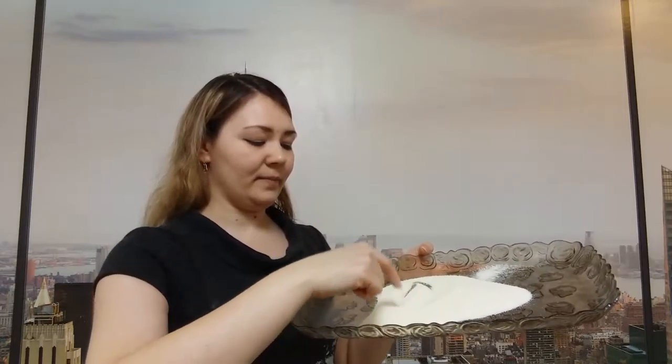That's very nice. Now let's write the letter D in the semolina. Let's write a big letter D and a small letter D. That's right.